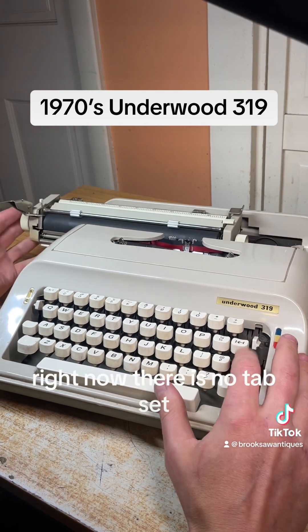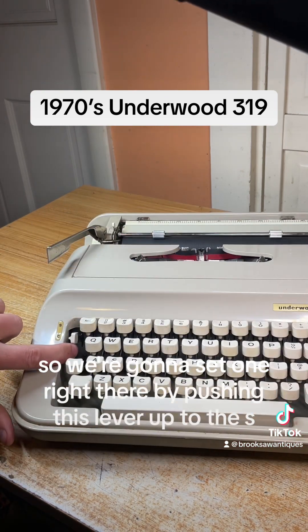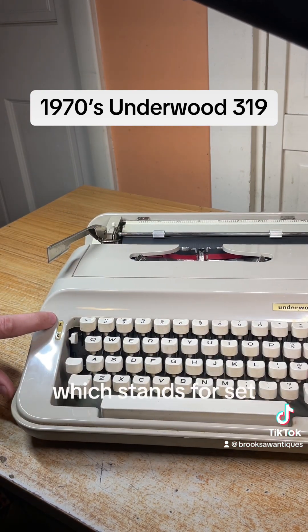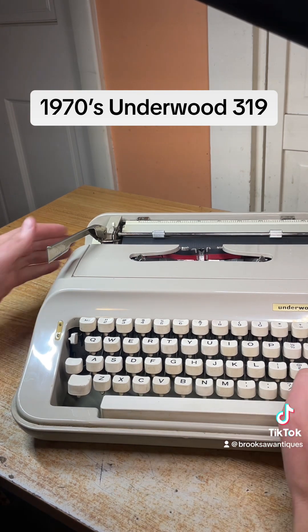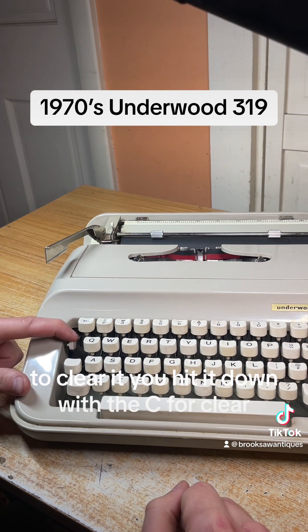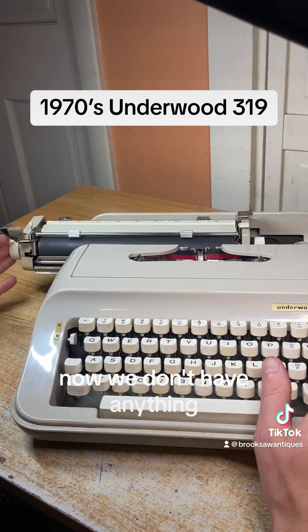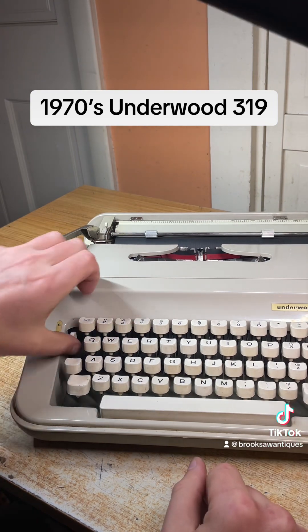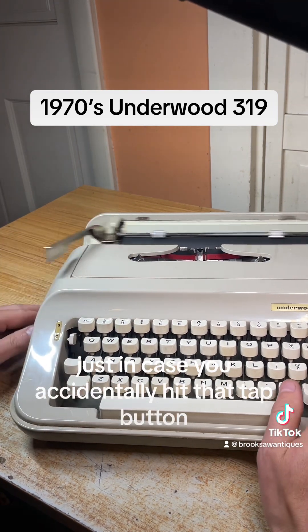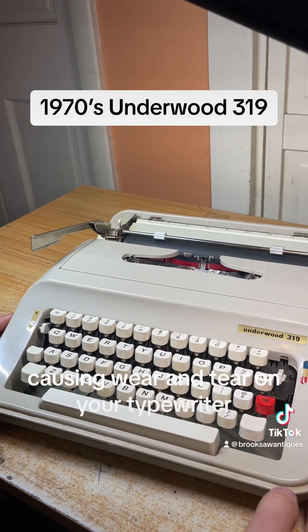Backspace on the right side looks good. For the tab function, right now there is no tab set. We're going to set one by pushing this lever up to the S, which stands for set, then go back to the beginning of the margin and it stops at that spot. To clear it, hit it down to C for clear. I like to set one in the middle just in case you accidentally hit the tab button — that way it doesn't slam all the way to the side, causing wear and tear on your typewriter.